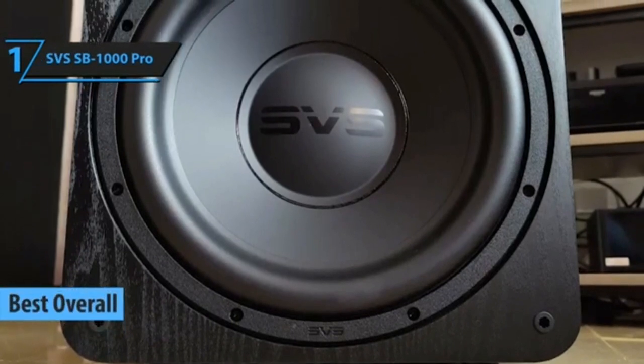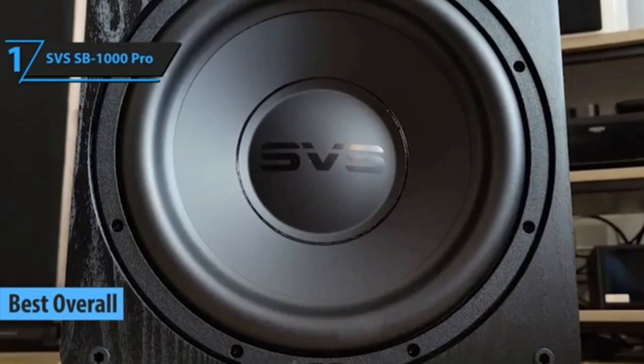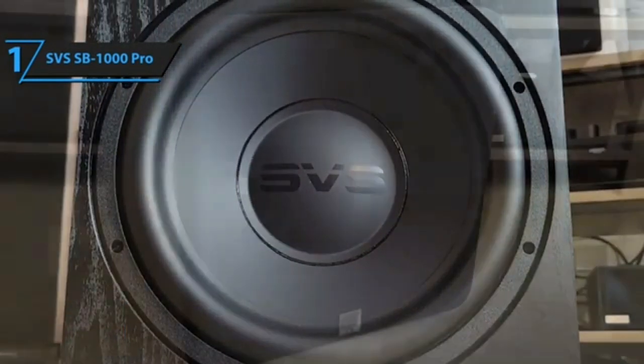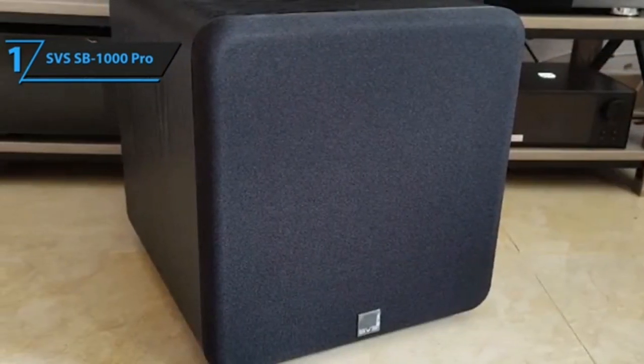Number 1. The SVS SB1000 is SVS's entry-level subwoofer. It features a 12-inch driver and 325 watts of Class D power to ensure that the sub produces plenty of desired low-frequency sound.